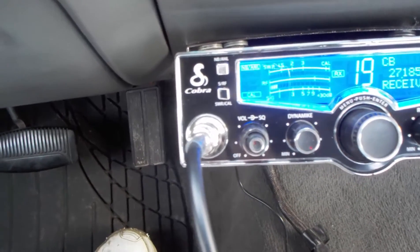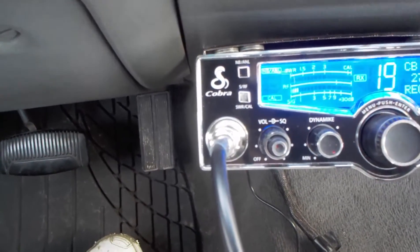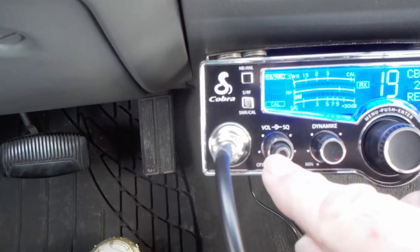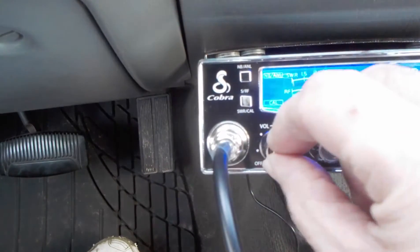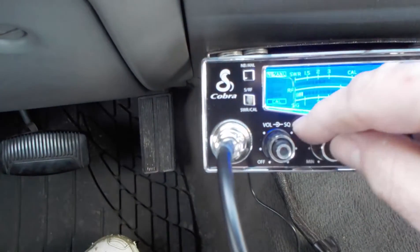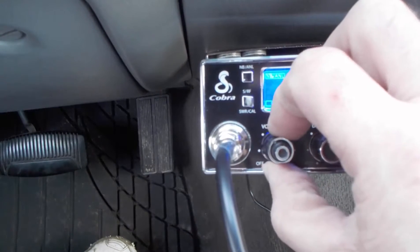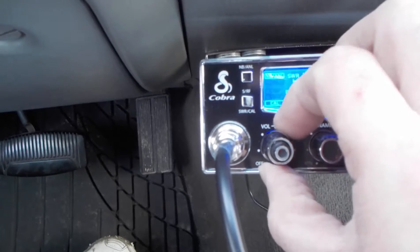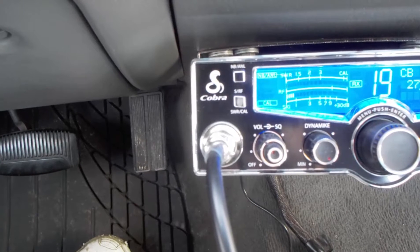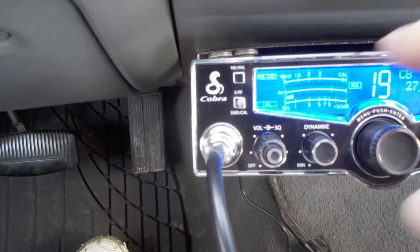That static you're hearing is normal. The skinny button is the on/off and volume button. The big button here — that's the squelch, see where it says SQ. You usually just turn that up until the static goes away, so then you only hear the strong signals. When people are talking and their signal is real strong, you'll pick them up.